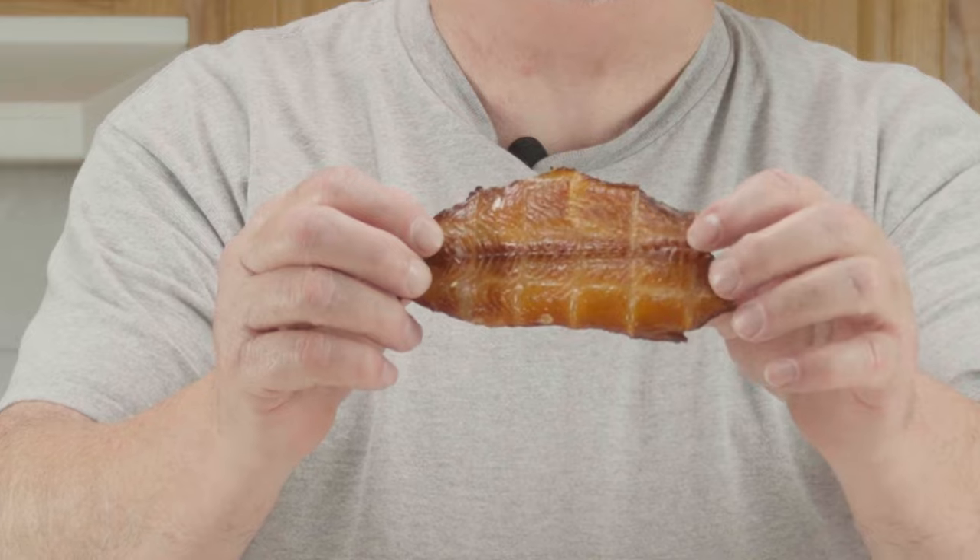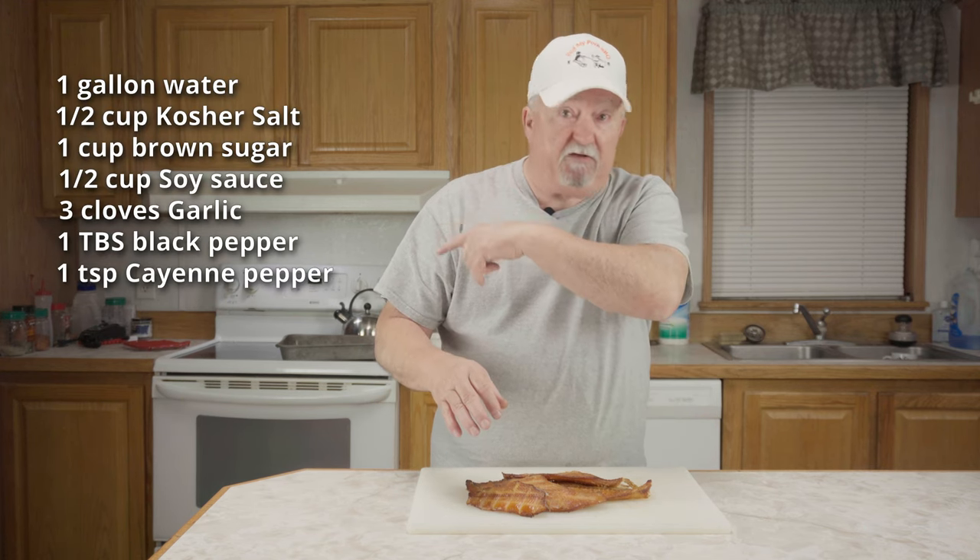Our catfish is done — look at it, it looks beautiful. They smell really good too. This is really not a hard recipe to follow. We mixed up a simple brine, put the catfish in a Ziploc baggie, refrigerated it, and brined for two hours. Pulled it out, rinsed them off, patted them dry, put a light coat of Tony Zachary's Cajun seasoning on it, let them sit until they got a pellicle on them, then put them on the smoker at 190 degrees with alder pucks until they reached an internal temperature of 145°F.